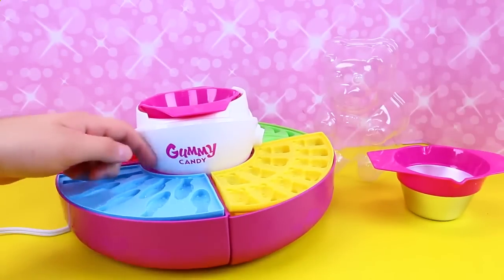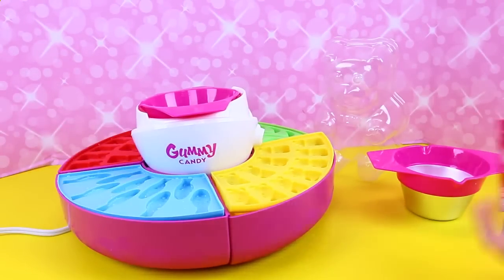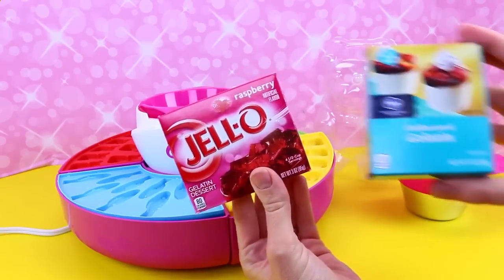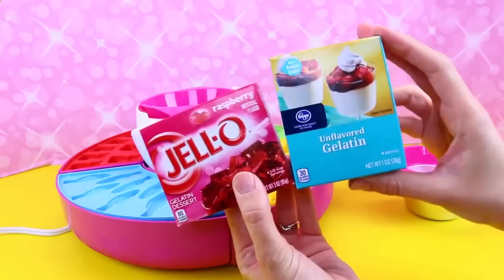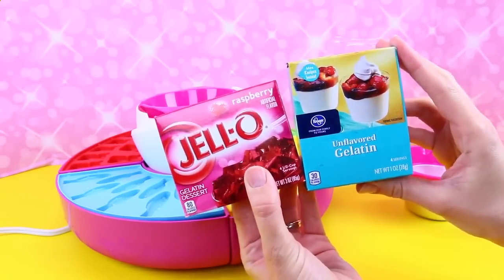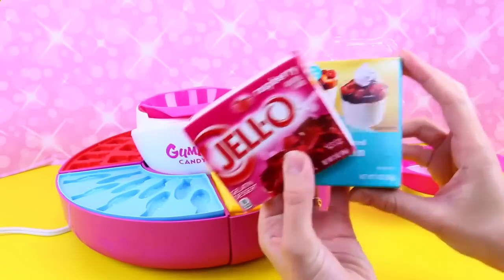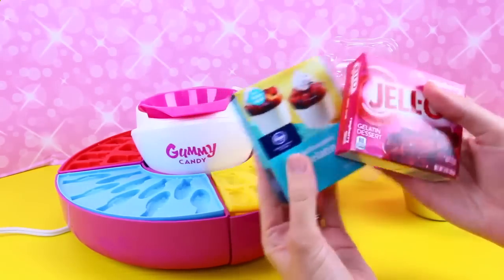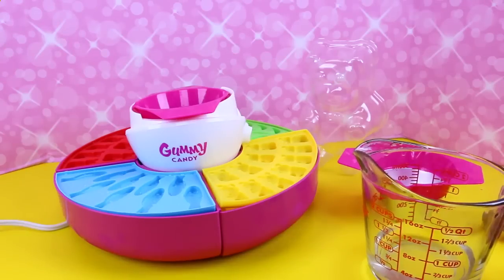This is heating up. What you need to make these is some Jell-O — just a regular box of Jell-O, any flavor you want. But then also this unflavored gelatin, which you buy on the Jell-O aisle as well. And then some water. Different recipes, but this is basically it. Alright, so let's start making our gummies.